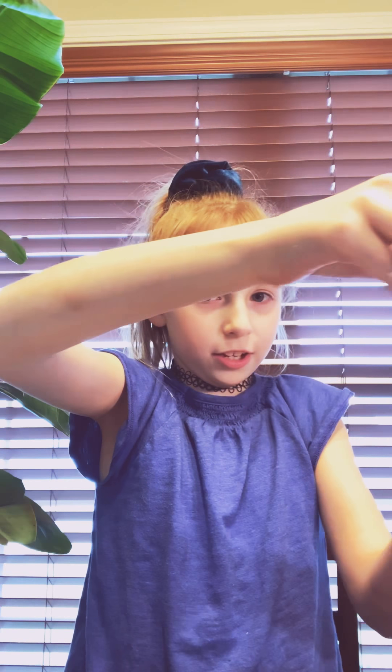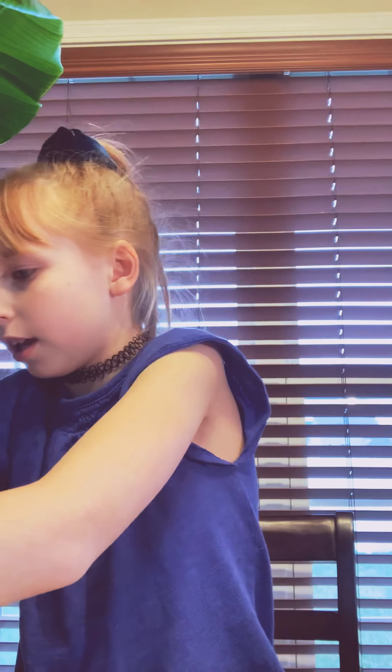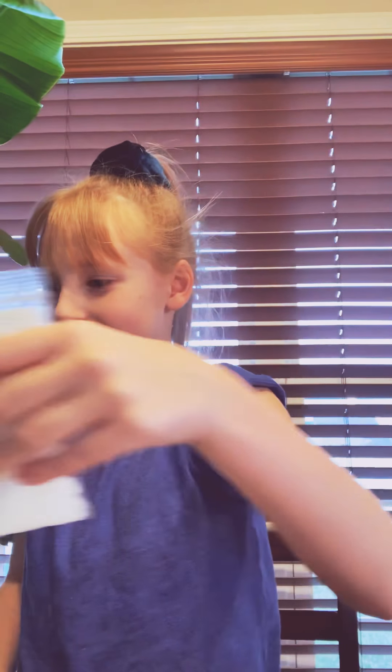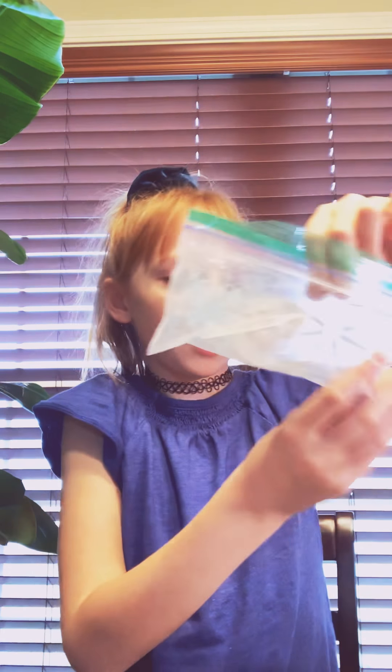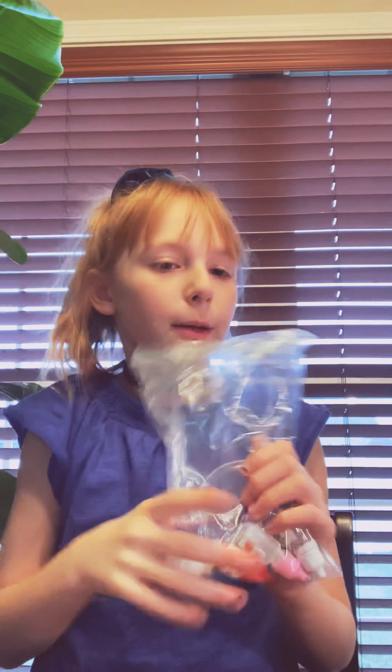We have this stuff that smells good. What does it smell like? Like awesome candy. And we also have this white stuff. Too much smell good. Pink. Pink foam. I think we're making rainbow foam. We have this stuff that's supposed to be the smelly stuff. We have some more stuff — I'll tell you about that later — and the white glue that's so little.